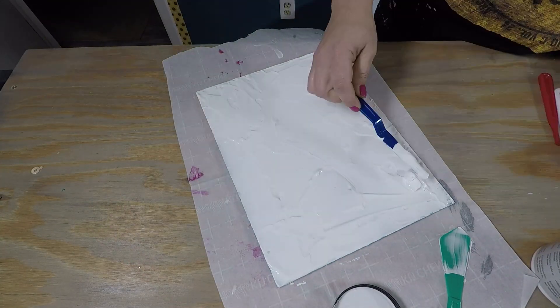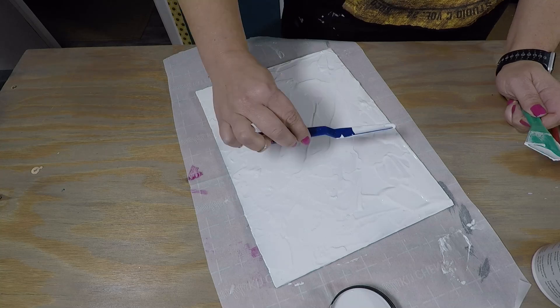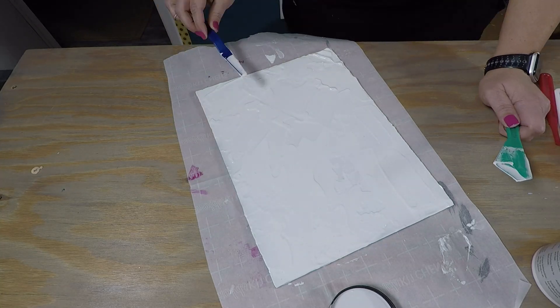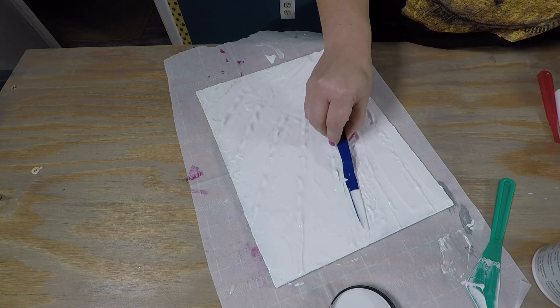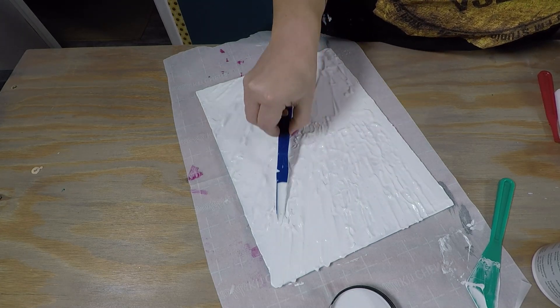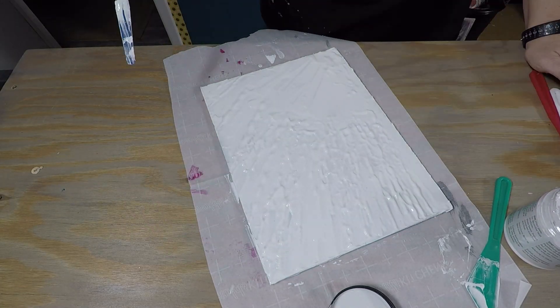So first I'm just getting everything good and covered, and then I kind of smoothed it out while also making sure that the corner closest to me had the thickest amount. I wanted to do a sun just to show that you can also do lines in here. I'm using the knife just to kind of tap the top of the paste and give it a little bit of texture, so it wasn't just even all the way around.